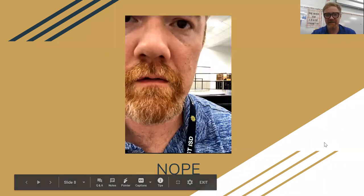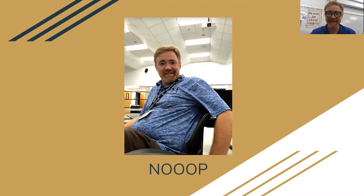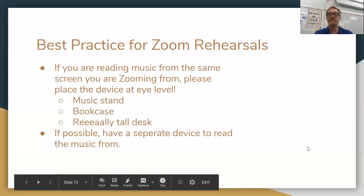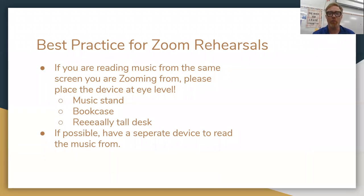This is way too close — don't do that. This is also too close; a few of you pulled this move last year. No, because I'm sitting down — bad idea. I get that if you're in your emo phase and you hate the light of the outside world, but for class we want to see you: standing, visible from the waist up, ready to sing. If you're going to read music from the same device you're watching class on, you need to find a way to get that device at eye level. Holding it up will not be comfortable, so find a music stand, a bookcase, or something high up. If possible, have a separate device so your camera can be on its own and you can read from something else.